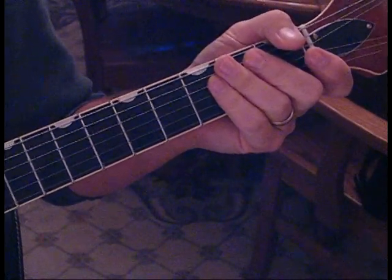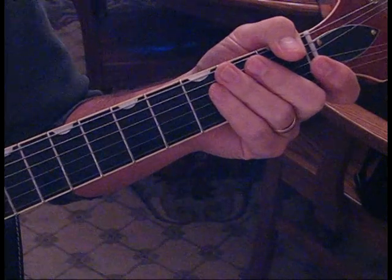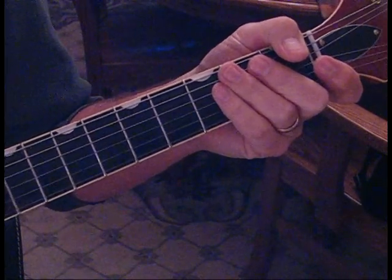I hope you guys enjoy that — great song, great song. Just learned it, and I'll do a playthrough so you can see how they all fit together.